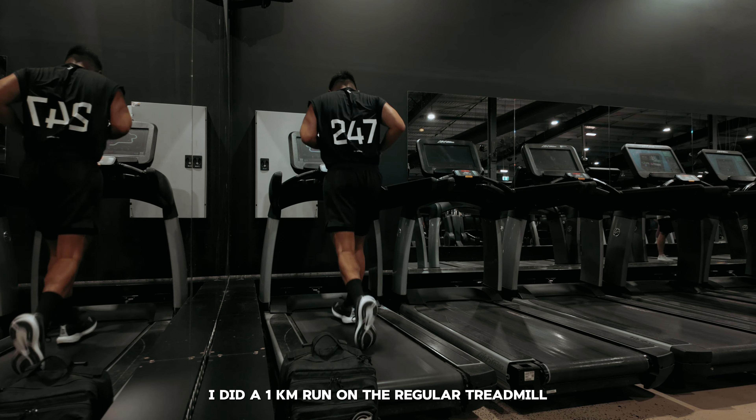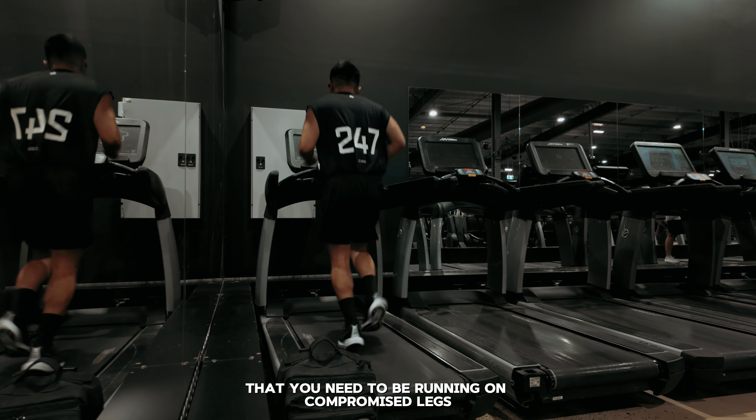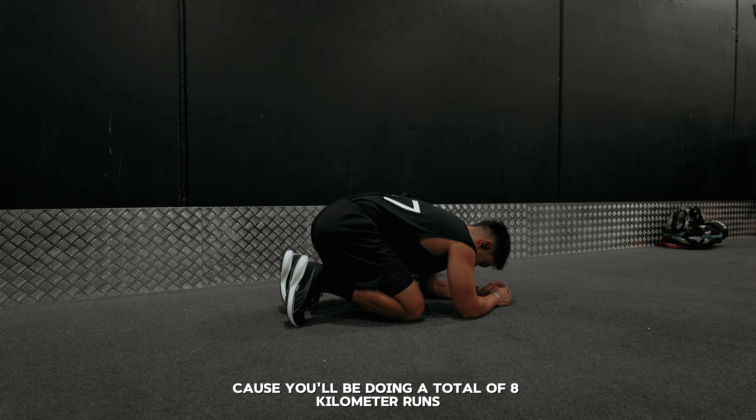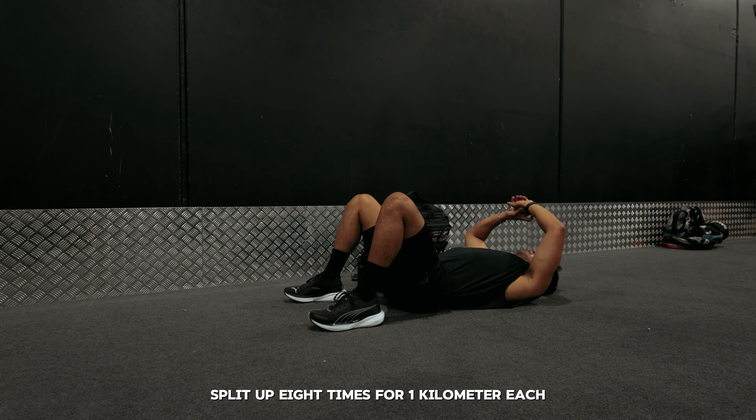To finish off, I did a 1-kilometer run on the regular treadmill. Through my research, I've heard that you need to be running on compromised legs — meaning getting used to running on legs that are already tired or fatigued. This makes sense because you'll be doing a total of 8 kilometers of running in Hyrox, split up 8 times for 1 kilometer each.